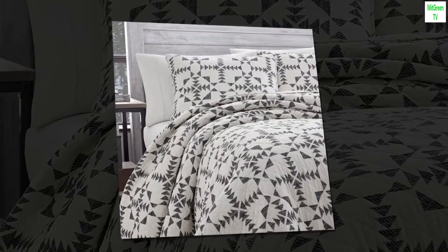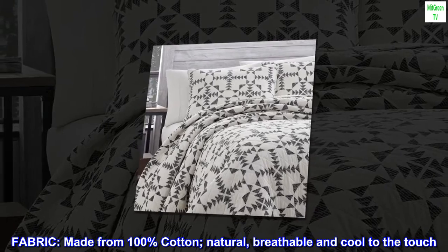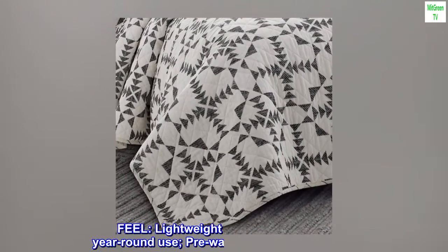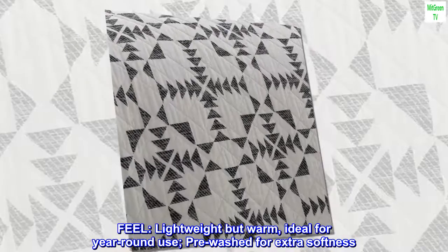100% cotton fabric. Made from 100% cotton — natural, breathable, and cool to the touch. Lightweight but warm, ideal for year-round use. Pre-washed for extra softness.